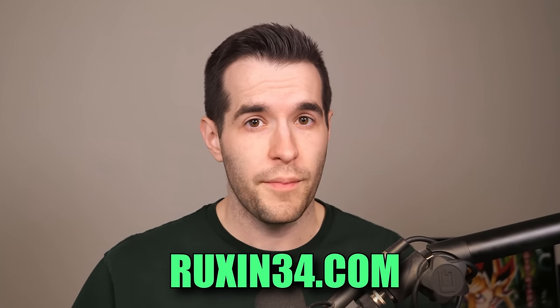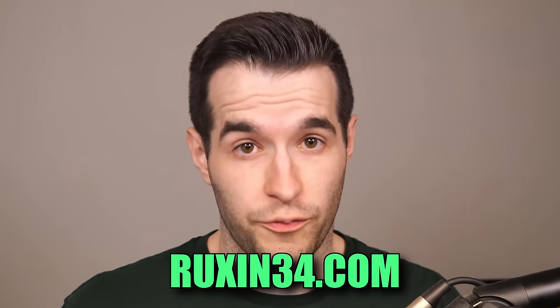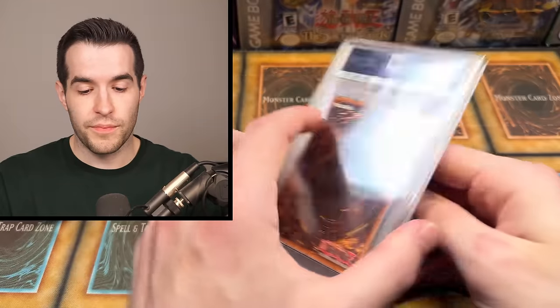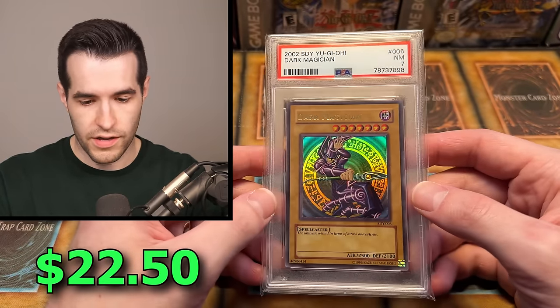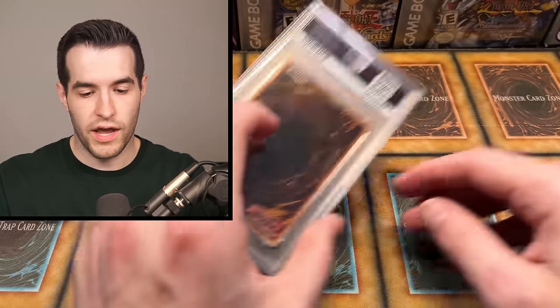This is a collection purchase, by the way, but a lot of these will be for sale. If you guys are interested, when this video comes out, hopefully I've got everything posted on Ruxin34.com — just Ruxin34.com, that's it. If it's not there, you can message me and see if I maybe sold it. There's a Dark Magician — Dark Magician 7, SDY.